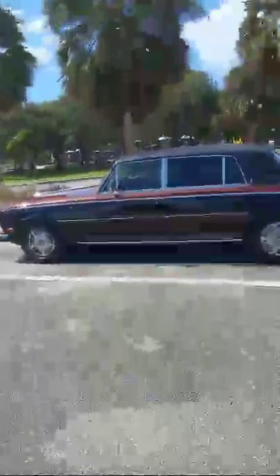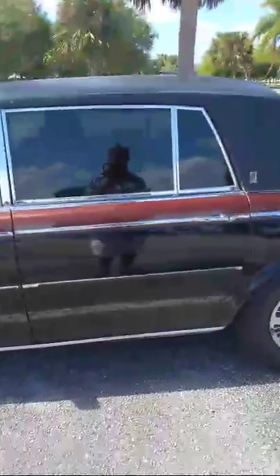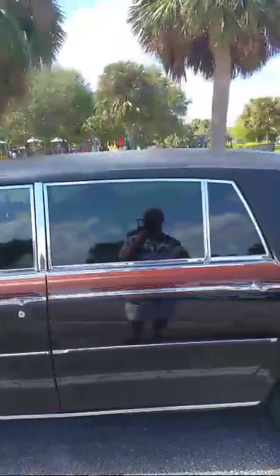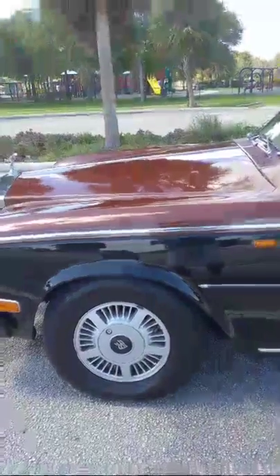This one is a 1980 long wheelbase — it's actually four inches longer than the standard Silver Shadow. You can see it has the Everflex roof on it; most Silver Wraiths had that cover on top. We're going to walk around the outside right now. The vehicle weighs almost 4,800 pounds.